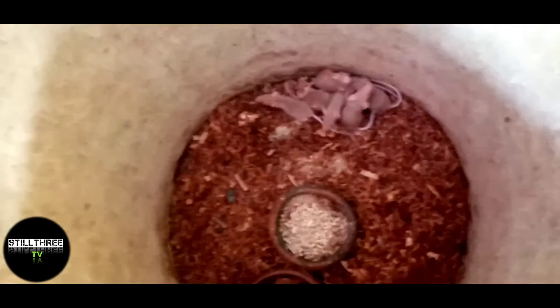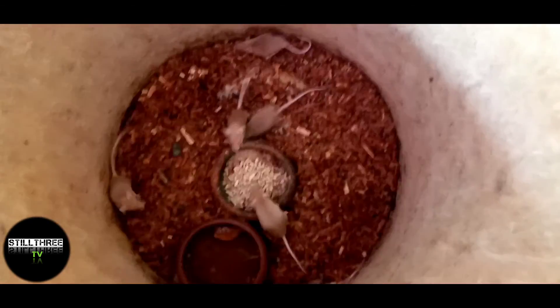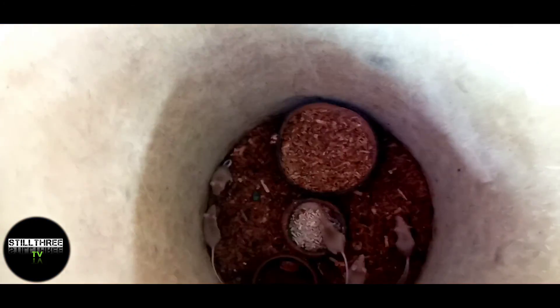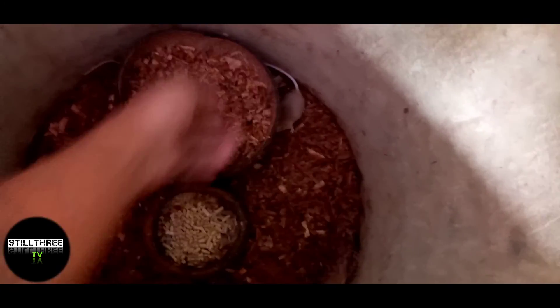Pasilip ko sa inyo guys. Ito papunta pa lang, magmamature pa lang to. Mga 2X, pwede na to i-breed. Puro babae yan guys, puro babae. Mabilis na yung pagparami kasi maraming babae. Suwerte kasi yung buwan ng February, tsaka March, puro babae yung na-produce natin. May dalawang lalaki lang.